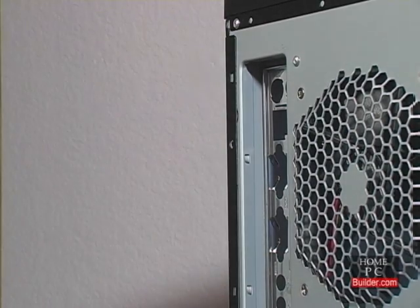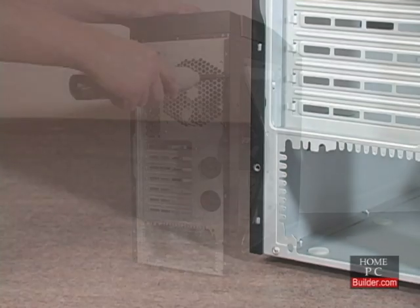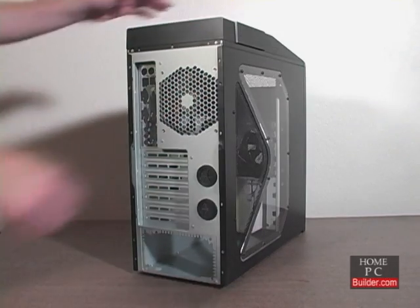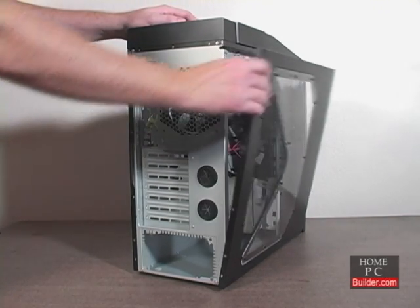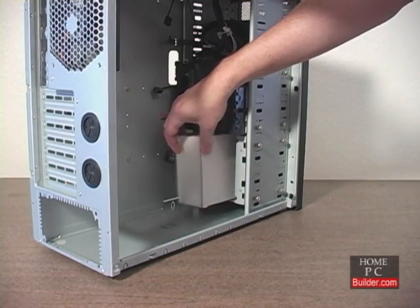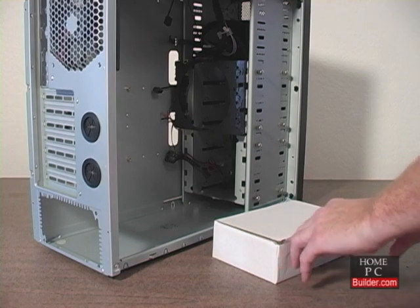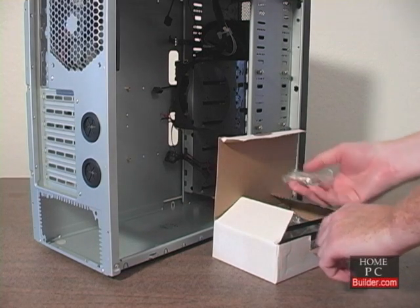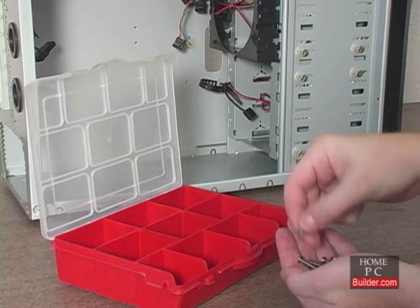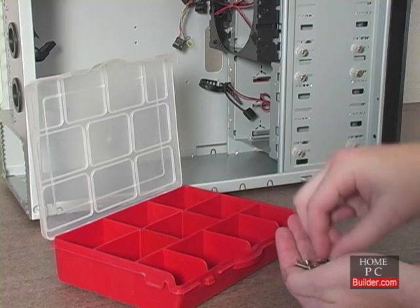Most case covers are held in by screws, two or three per side. Some cases come with thumb screws and you can remove them with your fingers or a power screwdriver. To remove the case sides, simply pull back and to the side. Inside the case you'll find a bag of screws. You can use the parts container to separate the different sizes and types of screws to make finding them later a little easier.